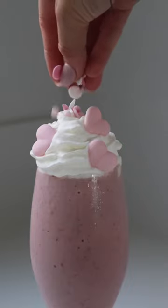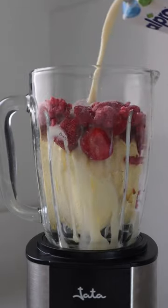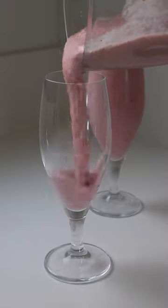This Barbie milkshake is my official contribution to the Barbie bandwagon. Just blend two cups of ice cream with half a cup of frozen strawberries, half a cup of frozen raspberries, and your milk of choice until it forms a thick shake like this.